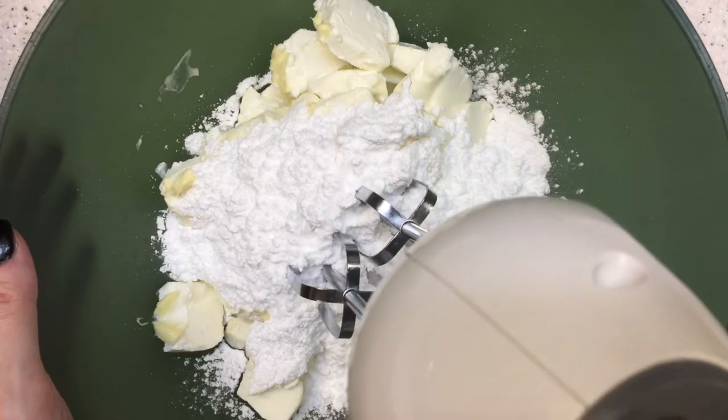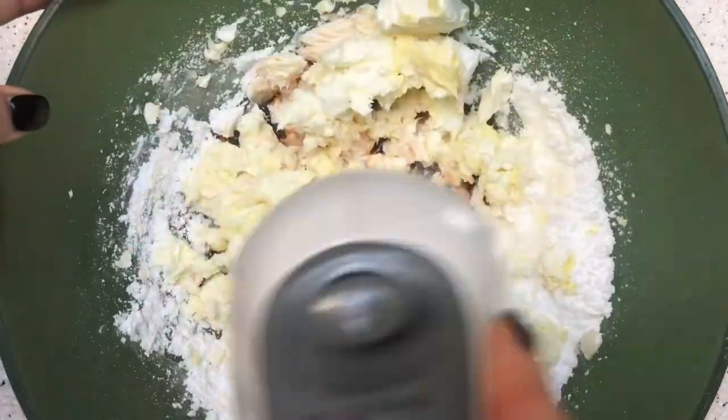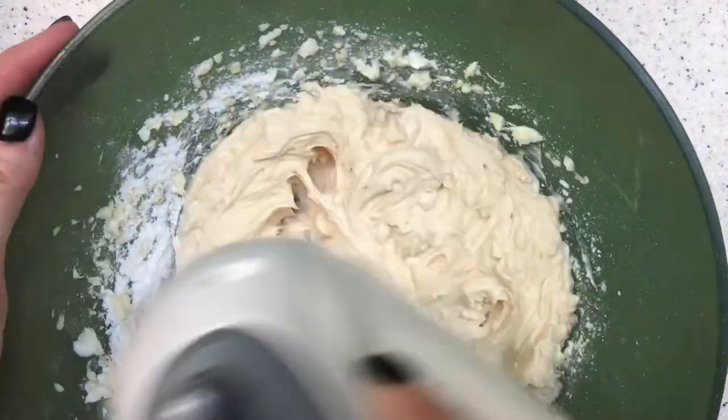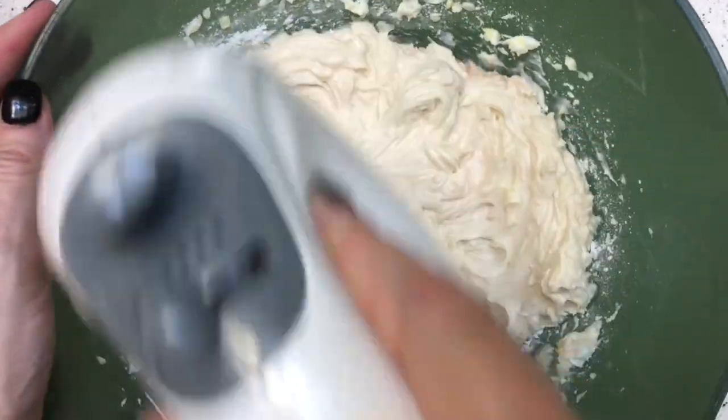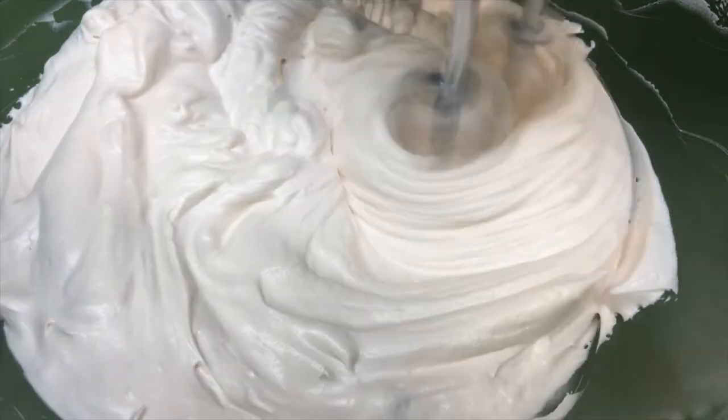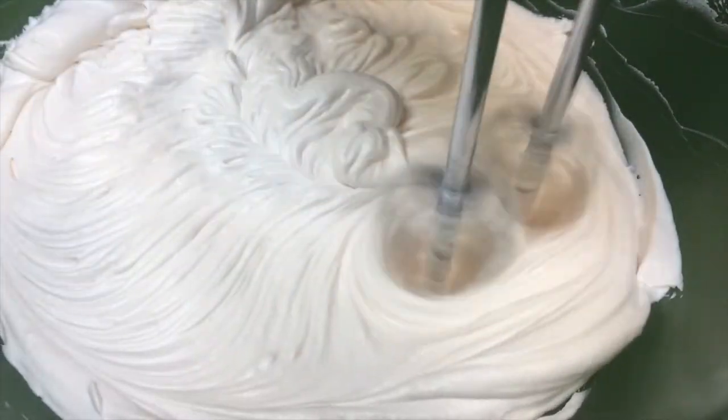I loved the frosting — it has the perfect consistency. It's smooth and creamy, and it's really easy to spread or use with a piping bag and piping tip. It's soft and easy to work with; it doesn't crust, but it doesn't melt either.